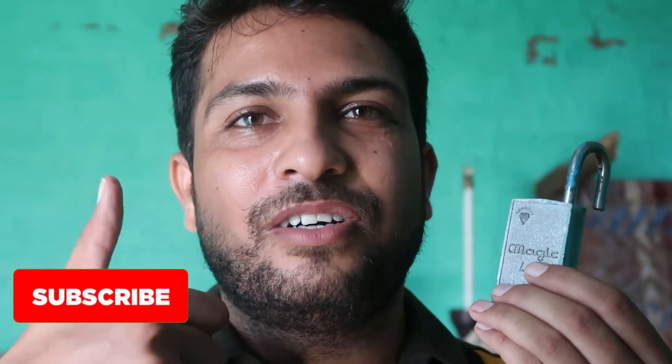I tried to find this lock online, offline, everywhere, and even at the same shopkeeper, but I didn't find it again. I still thought I should share this magical lock with you because I really love this one.